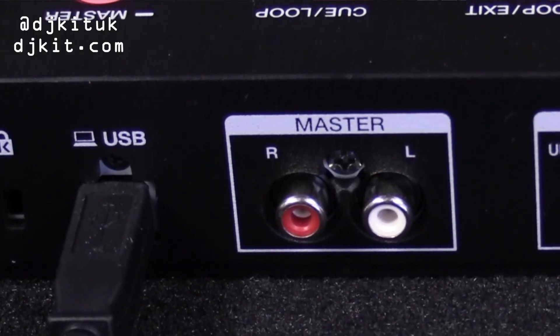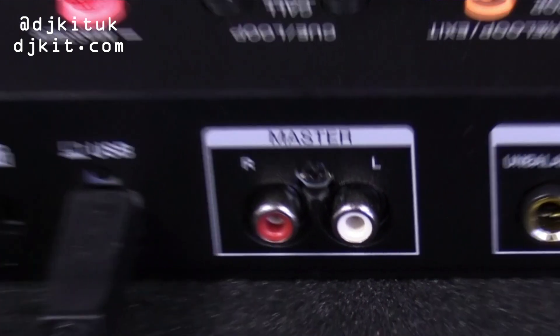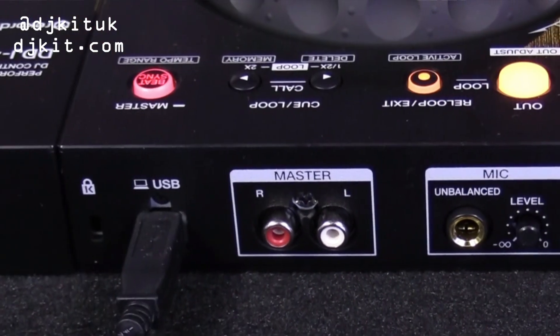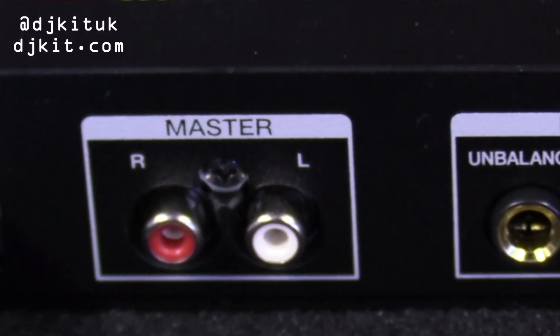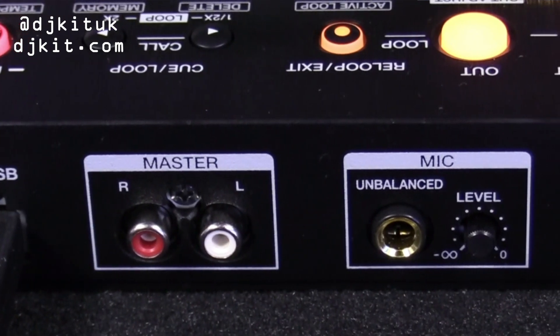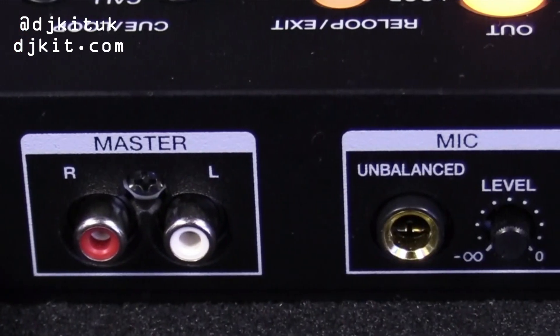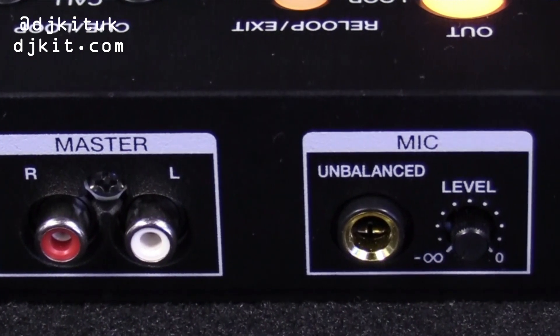Firstly we have your USB, which is to power up the unit itself and also to connect with Rekordbox DJ. We then have an RCA output for your speakers if you have some at home, but don't worry if you haven't because this still works with Rekordbox and obviously the sound that comes out of the laptop. Just to the side of that we have a mic input with volume adjust.